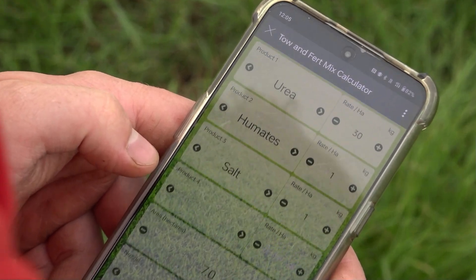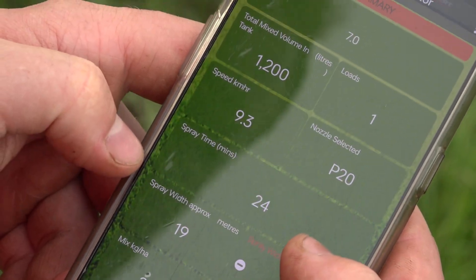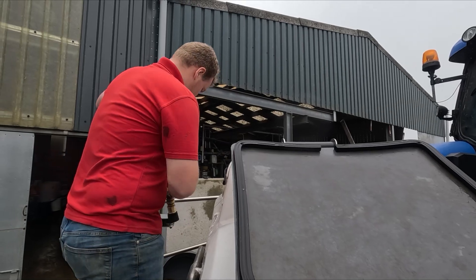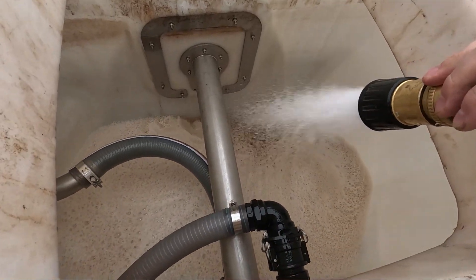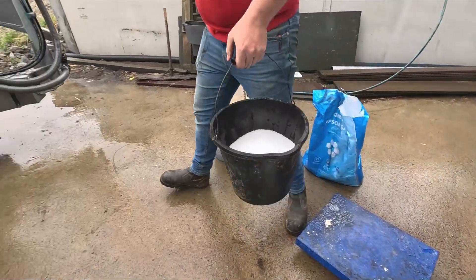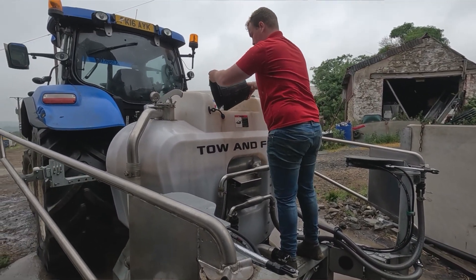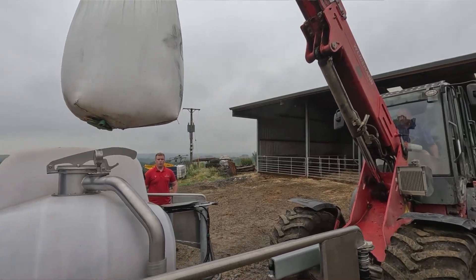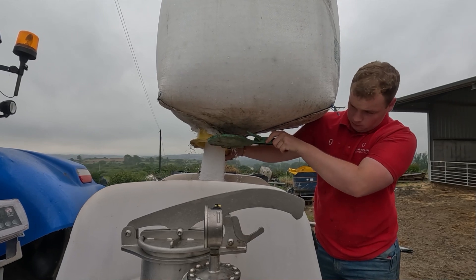The app shows your rate of application for different trace elements — how much you're putting on per hectare of sulphur, magnesium, nitrogen, and so on. The water goes into the machine first, then I apply all the biologicals: the humates, foliar zinc, and the C90 sea salt. Then in goes the nitrogen — the urea — at a rate of about 20 to 30 kilos per hectare. It's not a vast rate, but it seems to perform quite well.